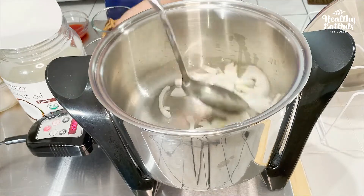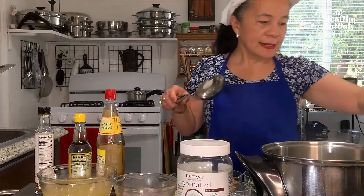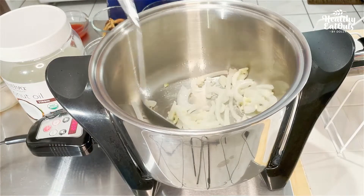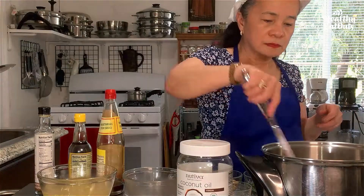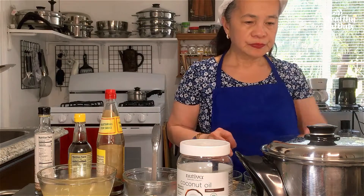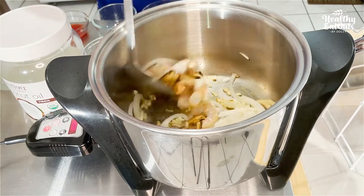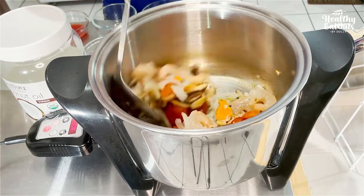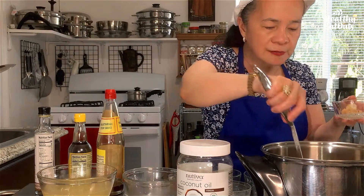Saute the onion. Wait until it's nicely set — just cover for probably like 1 minute. Add the garlic. Reduce the heat to 330 degrees Fahrenheit, cover for a few seconds. Let's saute also the shiitake mushroom, which I soaked earlier with hot water and sliced very thinly. Add the turmeric or galangal and tomato. Remove the shrimp because we have to avoid overcooking it — we'll just top it later after we cook everything.